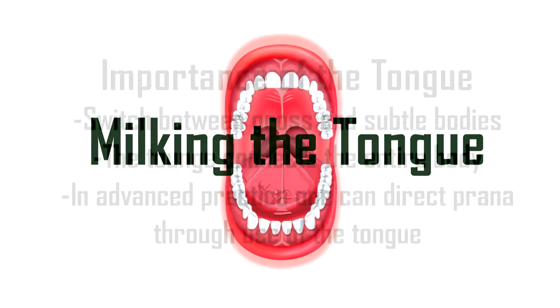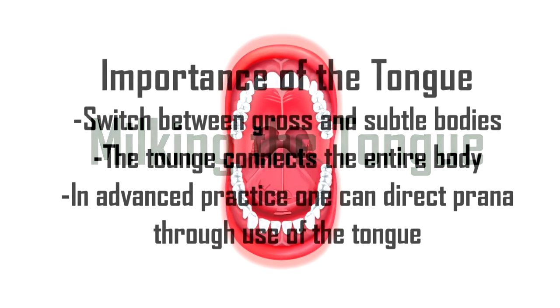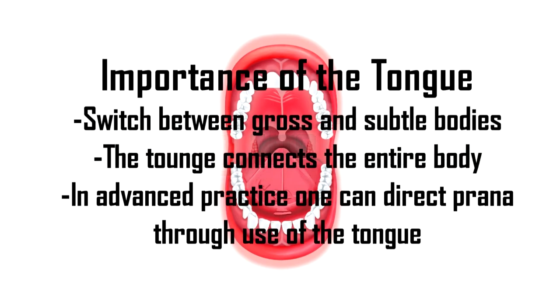Even if you're not going to cut your tongue, there are still things you can do to work with it because of its central importance within the body. The tongue is considered a switch between the gross and the subtle pranic bodies. It goes deep into the throat, and there are sinews — connective tissue — that create connections from the tongue through the legs down to the toes, out through the arms to the fingertips, and in the throat and neck all the way down to the generative organs and the anus.